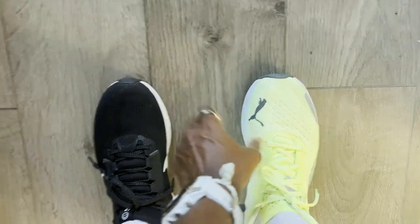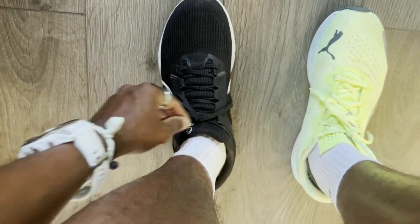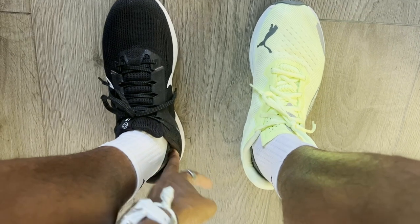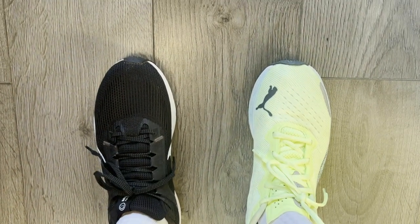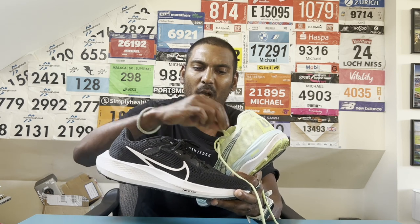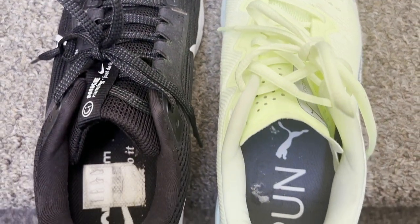The fit on both the Velocity Nitro 2 and the Pegasus 40 is very similar — I wouldn't need to go half a size up or down in either. The uppers feel like a hugging type that really wraps around your foot, though the Pegasus 40 narrows a little more in the middle while the Velocity Nitro 2 opens up a bit more at the toes. The collar padding is very similar, though the Velocity Nitro 2 has a skinnier tongue. I'd say go true to size in both.